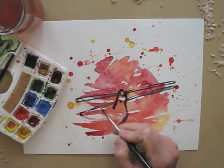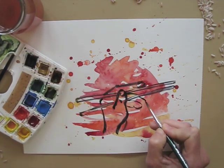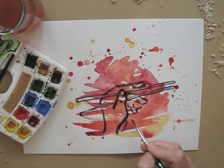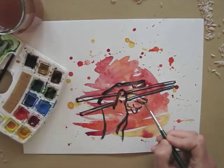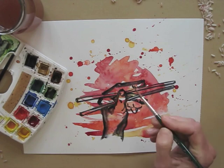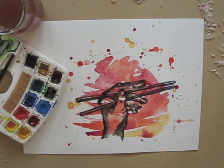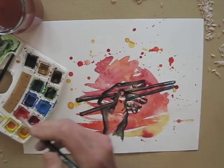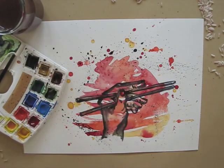Let's stick to the rice theme and draw chopsticks. Adding a little bit of shading and some red nail polish as well. I finish with just a few black splashes to make things more balanced.